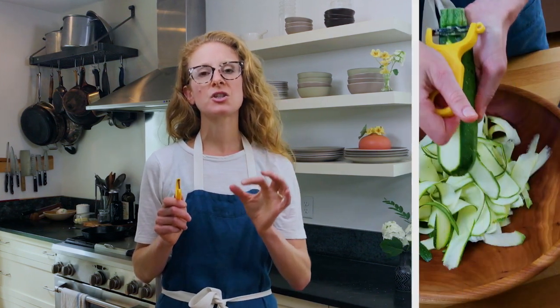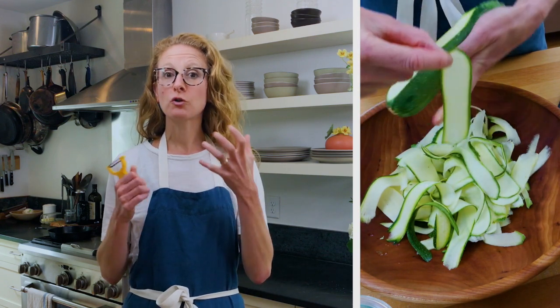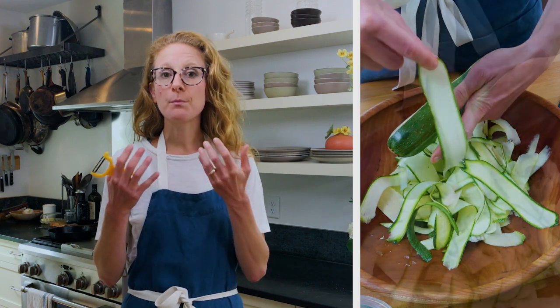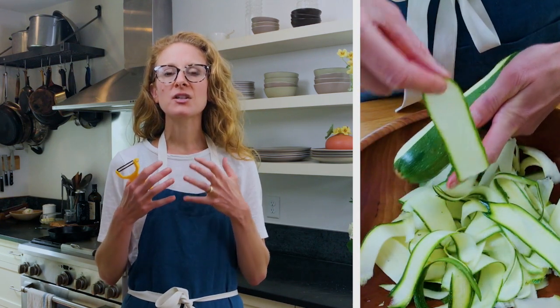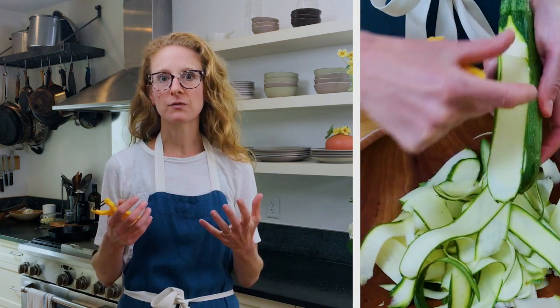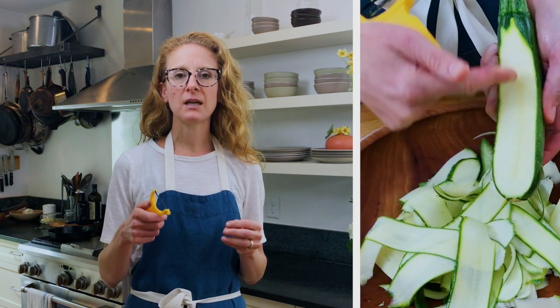The most important step is to make sure you have a wide peeler with a sharp blade. You want thin shavings of the zucchini — you don't want any bite to be too aggressively raw. By keeping them thin, you get something almost buttery in texture and just lightly herbaceous, lightly verdant. It's really wonderful, but it does need to be a sharp peeler. Shave around the zucchini in wide, long strips, but as soon as you get to the core, stop and compost the core.